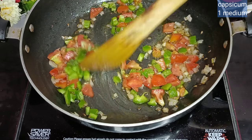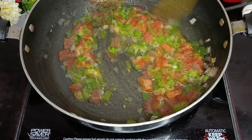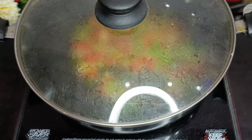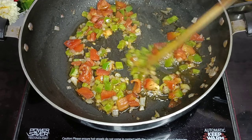I'm adding capsicum — 1 medium-sized shimla mirch. So all the veggies are in. Now let's cook them for 3-4 minutes so the veggies will be cooked.